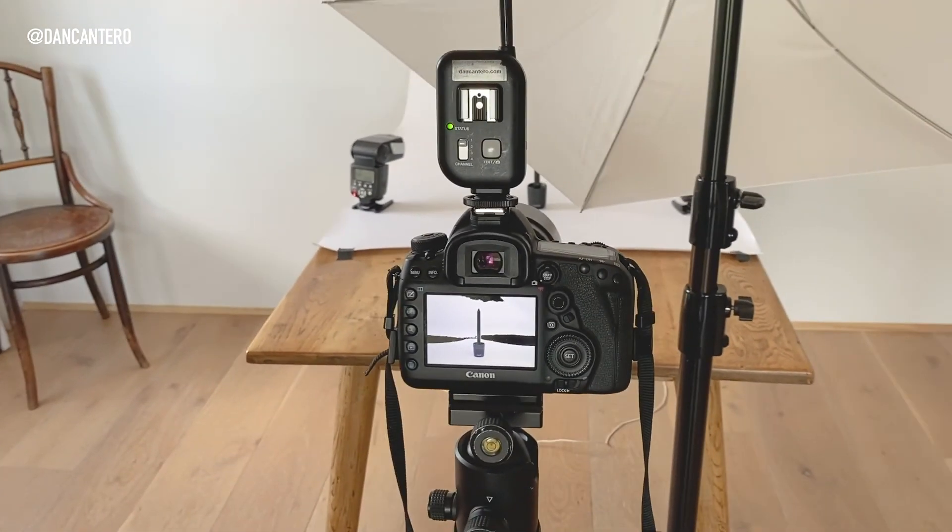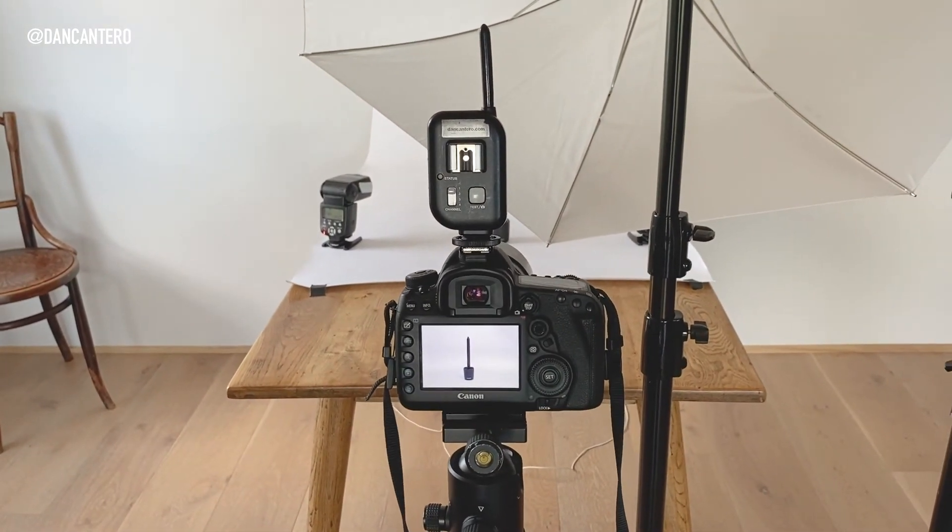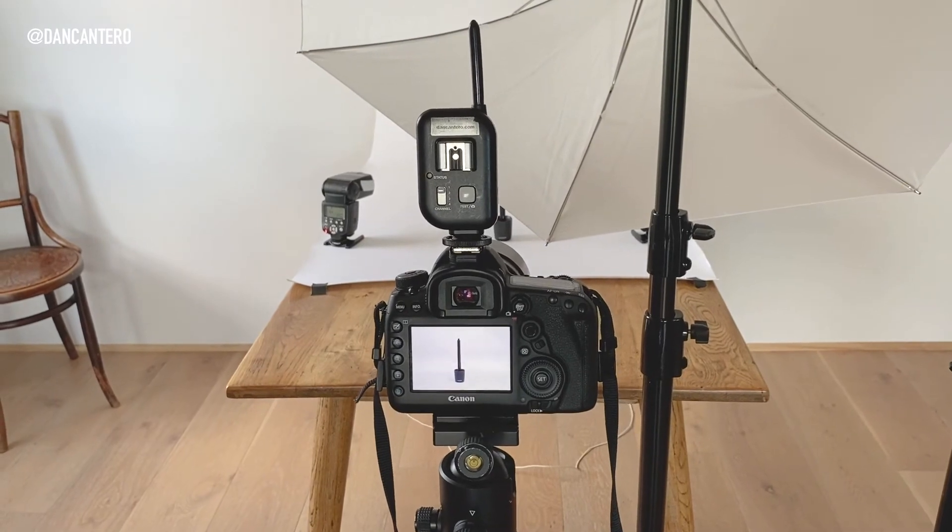Let's take this image into Lightroom. I'll include a link to the raw file in the description if you want to download it. Here we are in Lightroom — it's a pretty good starting point with lots of contrast. The background is almost white but has some banding: a white band across the middle, then slightly darker with a bit of a blue tint that we'll fix.